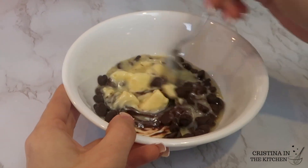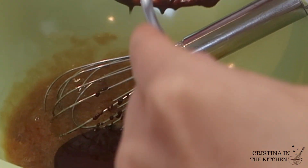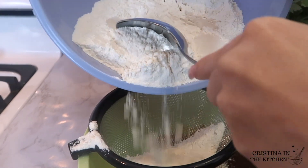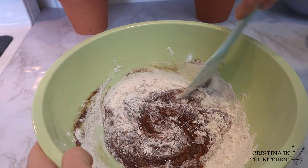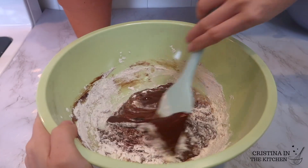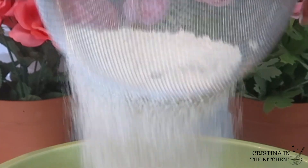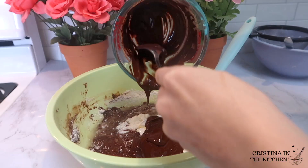Pour the melted chocolate into the wet ingredients along with two tablespoons of vegetable oil. Once everything is combined, sift in half of your dry ingredients — very important so there are no lumps — then gently fold them in. Switch off to the milk, a third of a cup of sour cream, and the coffee mixture, all half at a time. Finish by repeating that alternating process between wet and dry until thoroughly incorporated.